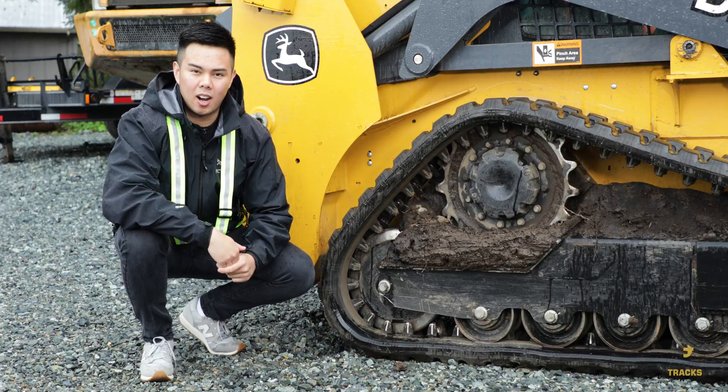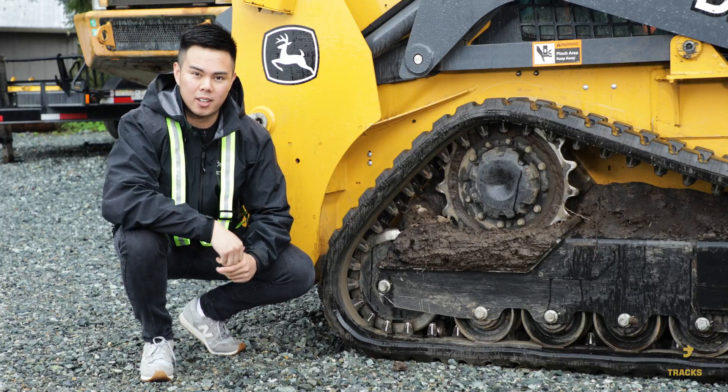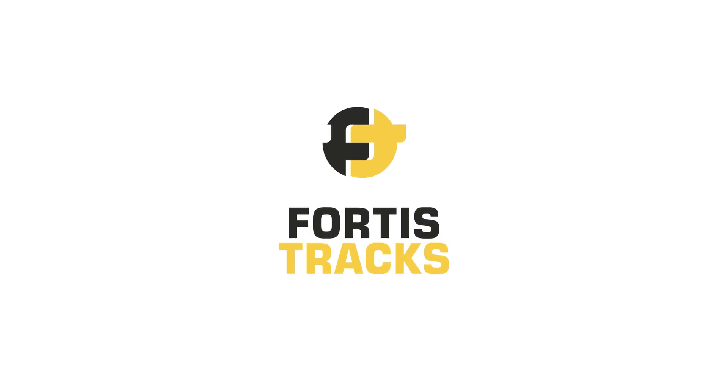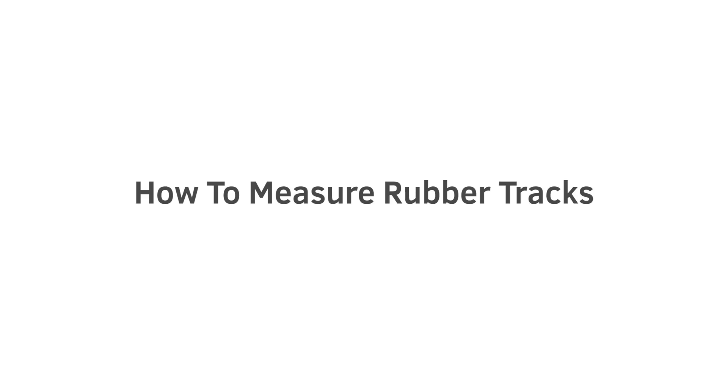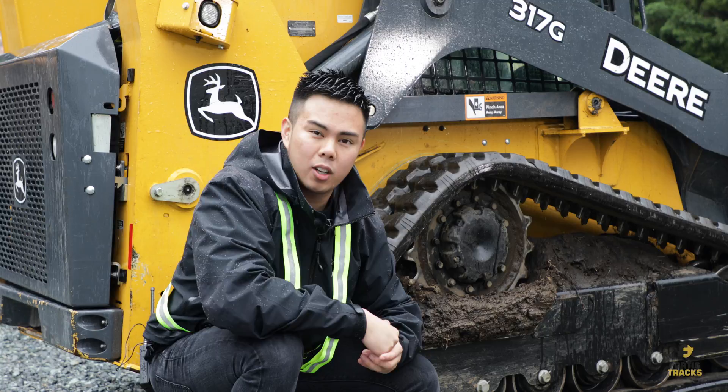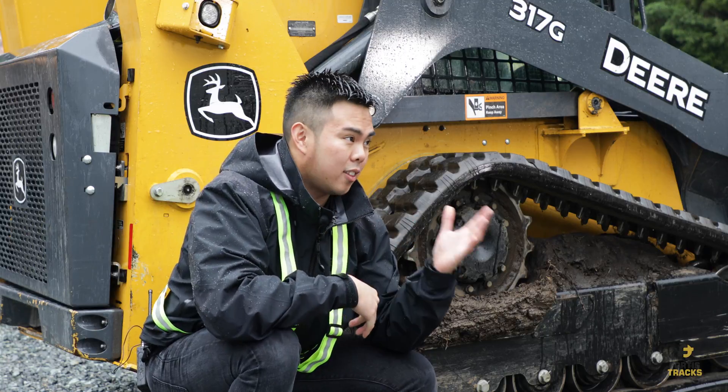Hey guys, today on FortisTracks.com I'll be showing you how to measure rubber tracks. When looking up different tracks, you'll notice that each track has a measurement broken up into three different parts that look like this.